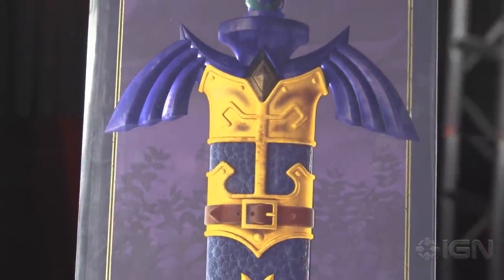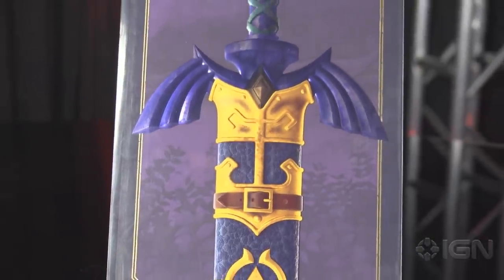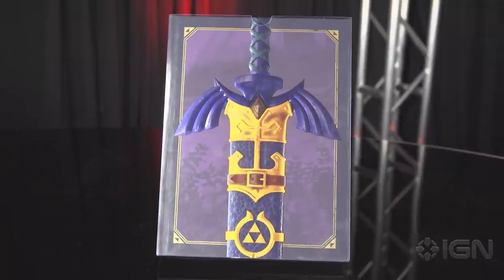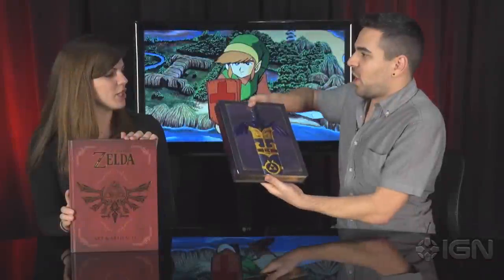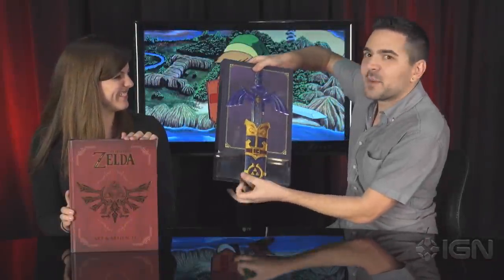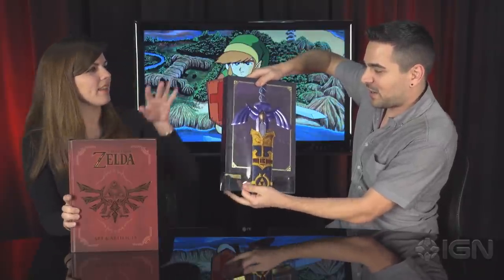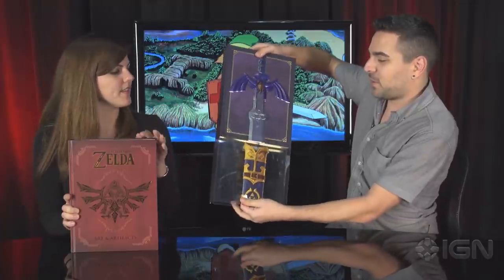What you didn't know is that there actually is a limited edition version of the Art and Artifacts book, and it looks pretty dang fancy. We got it right here. This is the standard edition that Terry has, and I have the limited special edition that comes with a very different cover and this Master Sword slipcase — a life-size Master Sword on a slipcase. And you can actually unsheathe the Master Sword — a little Master Sword sheathing action there.